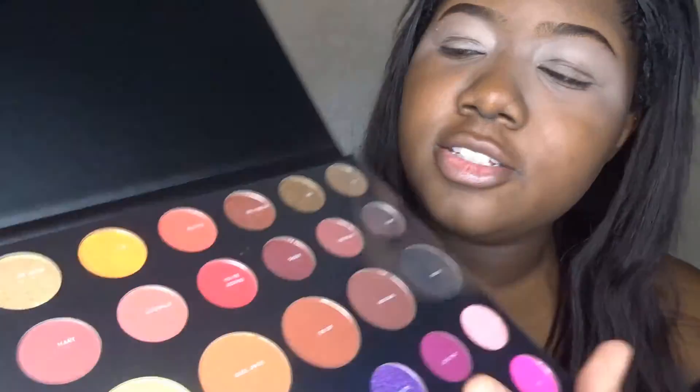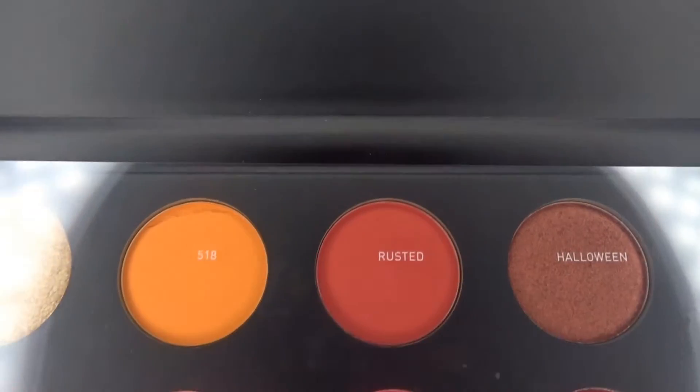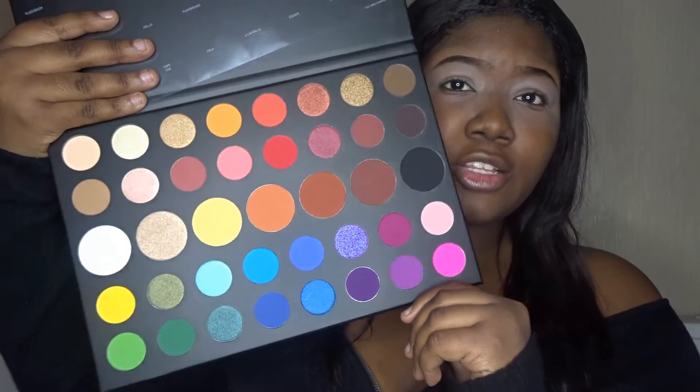Oh my gosh guys, look at this — color 518, it's broken, I'm taking it back to Morphe. Okay so the first thing: the names on the sheet. I said it in my last video but I really just don't like it being on there, because realistically when I get a palette I never ever keep the protector sheet. So the fact that the names are just on there makes it so annoying because I'll have to keep it.